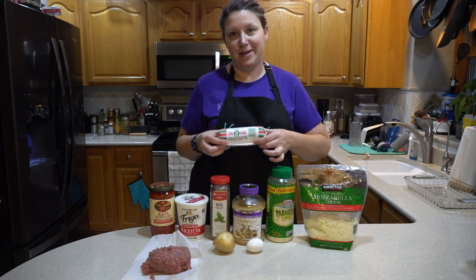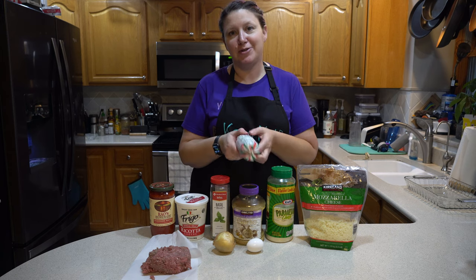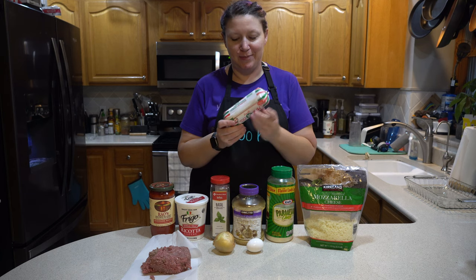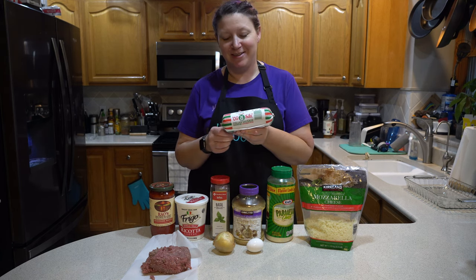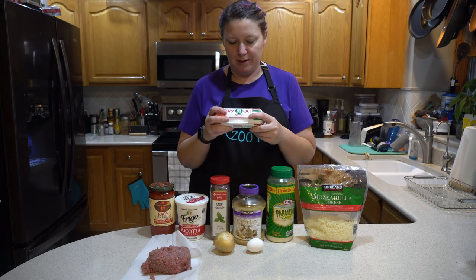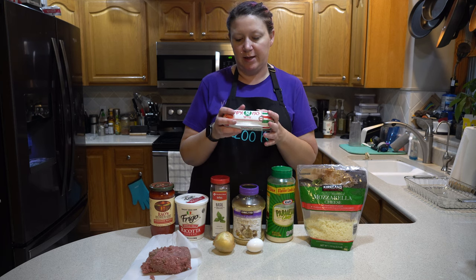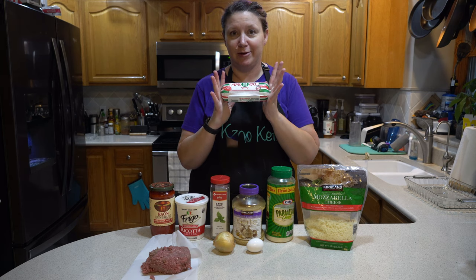I had a fun time at the store because I went to a smaller store looking for sausage that did not have dextrose or MSG or any of the other filler stuff. So I finally found some. It cracks me up because it's called Old Folks Sausage, but it's Italian, which fits with our meal. And it only has pork, water, salt, flavorings, fennel seed, and extractive of paprika. So we have our sausage.